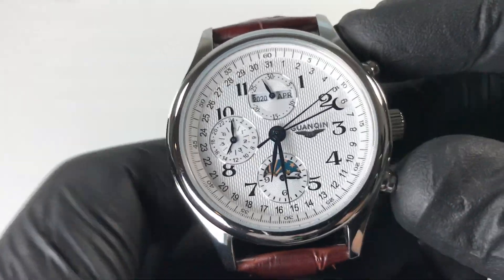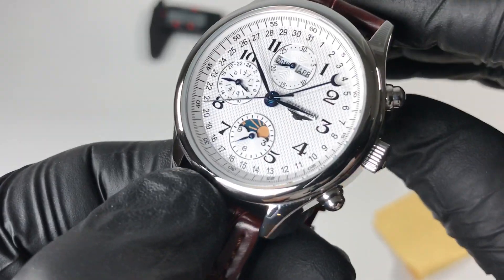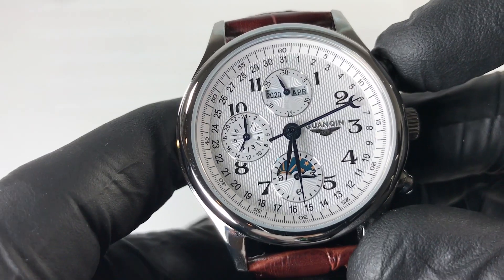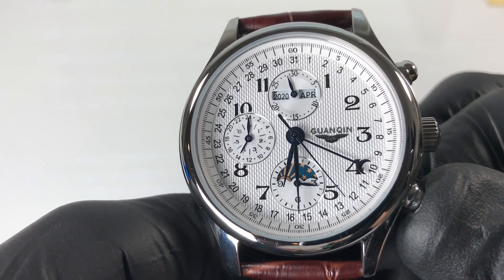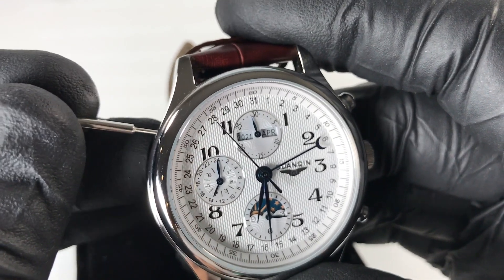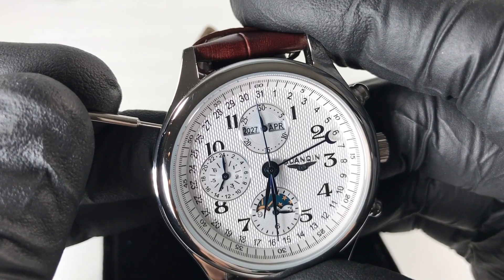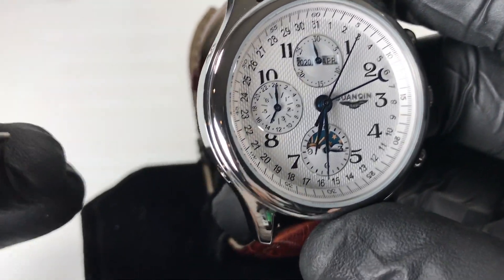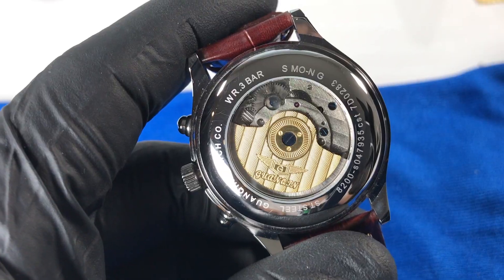There are two pushers on the right side of the case and two recessed pushers on the left side. The crown is located at three o'clock with a coin edge, rounded, and a simple letter G printed on it. The top pusher cycles the month at the twelve o'clock sub-dial, and the lower pusher moves the day-of-month indicating hand to the next date. The top recessed pusher cycles the year at the twelve o'clock sub-dial — this watch cycles from 2019 through 2030. The lower recessed pusher cycles the day-of-week indicator at the nine o'clock sub-dial.